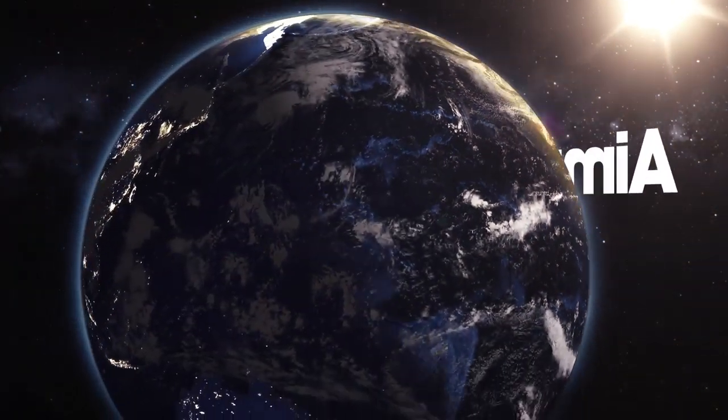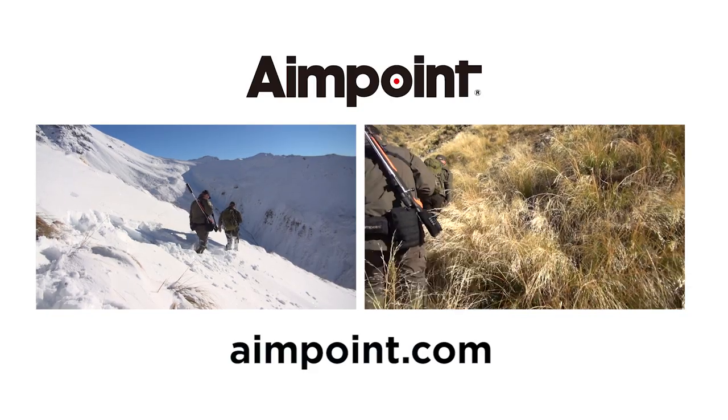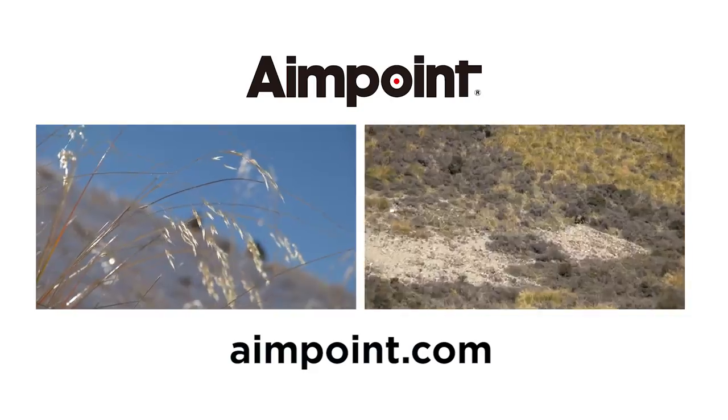Stand by for more adventures in this series of Aimpoint Hunts the Globe 4. Coming up next, it's episode two and we're hunting tahr on the South Island.